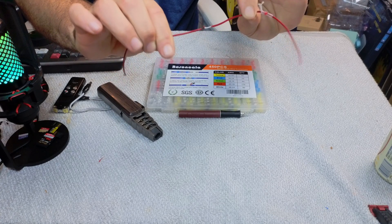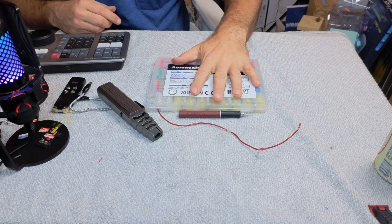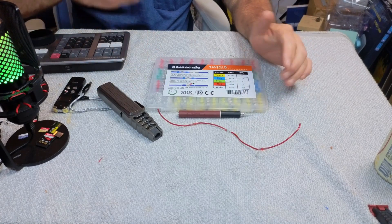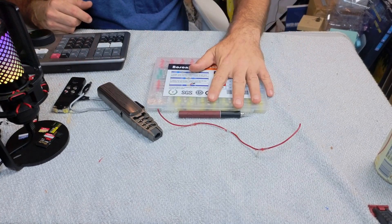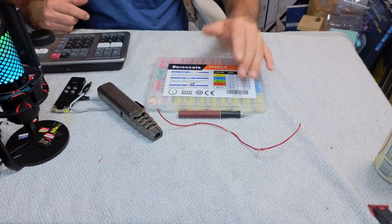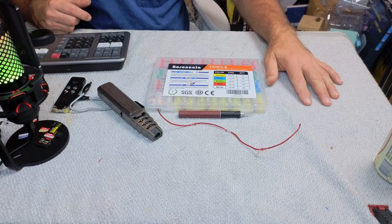Whether you're a beginner with electrical work or a seasoned professional just looking for a better, quicker way to do it, this is definitely the wave of the future for making wire connections. I hope this video helps — thanks for watching.